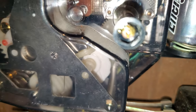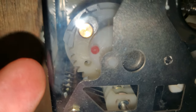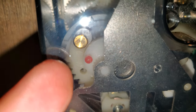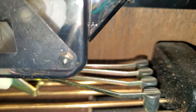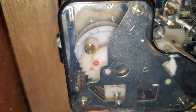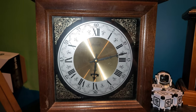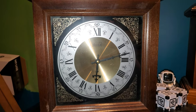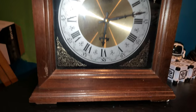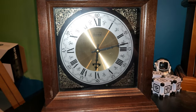And it has Westminster chimes, and a special mechanism for counting the hours. There's this little gear here that you can see that has teeth on it, at the first layer of plastic. It actually springs up when it is done striking the correct hour.